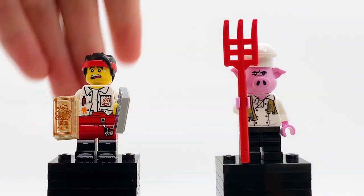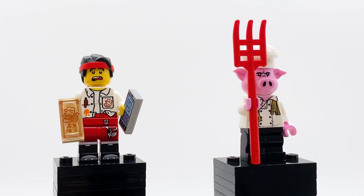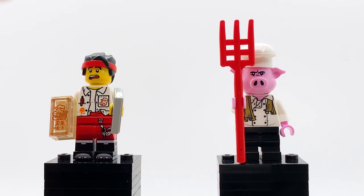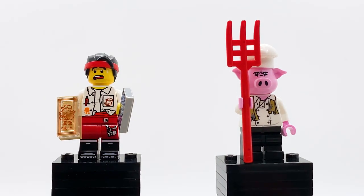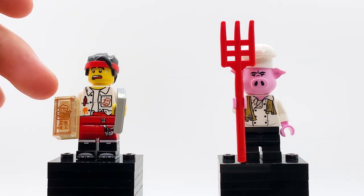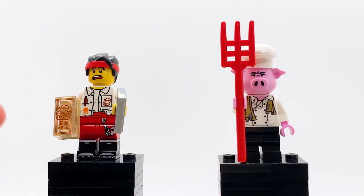Here are the first two minifigures in this set: MK in his delivery worker uniform and Pigsy. This variant of Monkey Kid is one of the less common ones. This is my personal first time getting him, and I really like this outfit — I like how disheveled it looks, the mess on his torso, and the little Pigsy's Noodles logo. His headband is unprinted in this variant, and his face just looks so disheveled and concerned, which really fits his personality from the show. His legs are dual-molded, the same legs he has on his regular variant. In terms of accessories, he has a little cell phone and a printed part that might be a menu for Pigsy's Noodles — that is a printed piece, not a stickered piece, which is really cool.